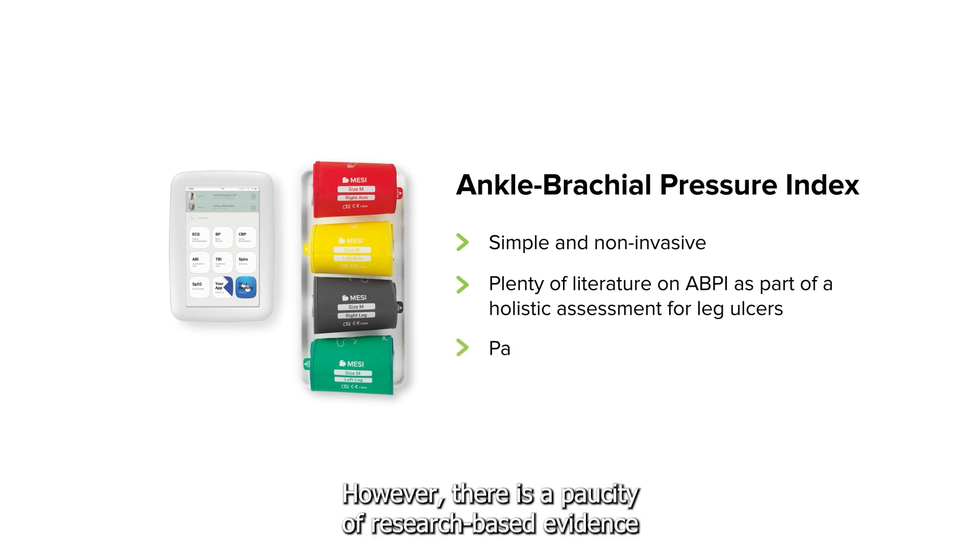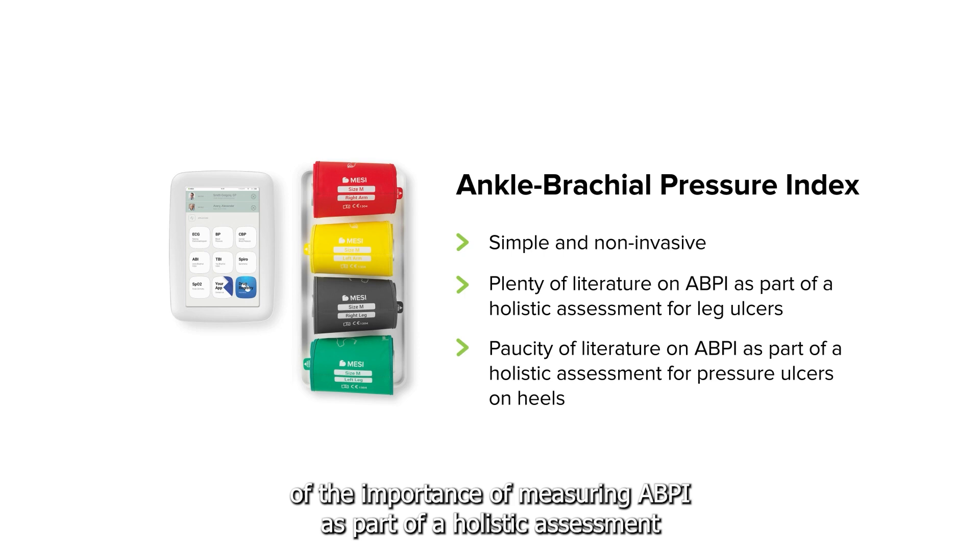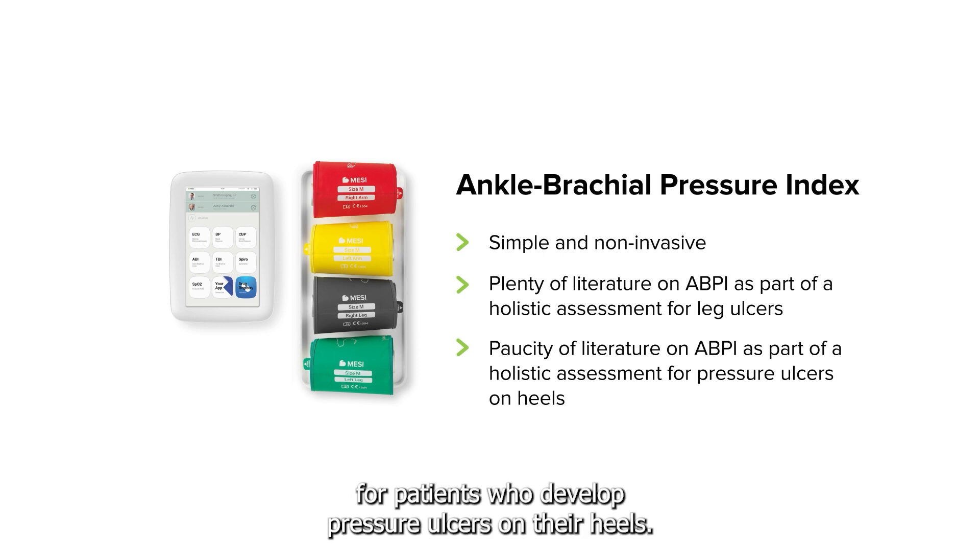However, there is a paucity of research-based evidence on the importance of measuring ABPI as part of a holistic assessment for patients who develop pressure ulcers on their heels.